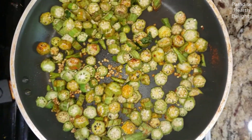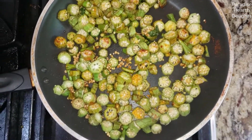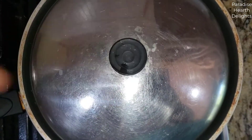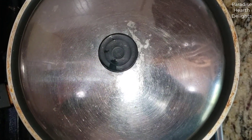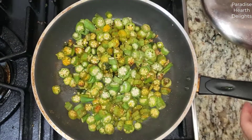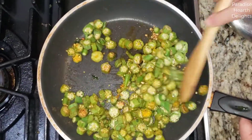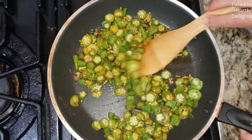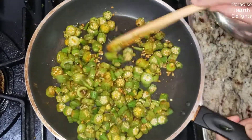Now we're going to cook it covered. Remember, you've washed the okra so there is some moisture on it, and that's sufficient to get it cooking. So we're going to cover it and cook it for a couple of minutes, then uncover and cook the rest of the way. The okra is now cooked. As you can see there's a little bit of that slimy texture coming out, and we can get rid of that by just continuing to cook it uncovered and drying it out.